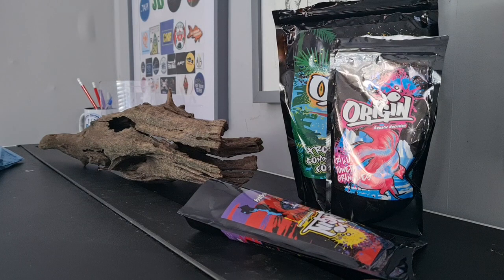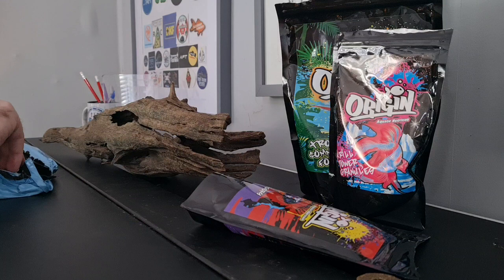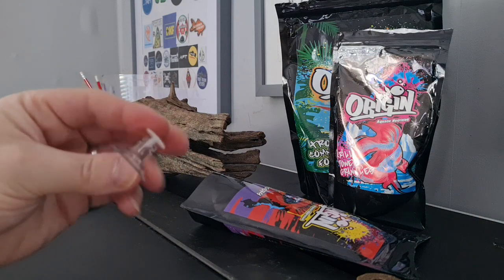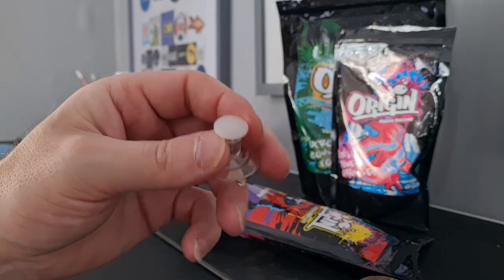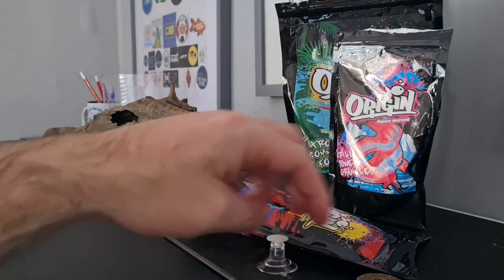So I contacted them and said what's the situation with that, and they said yeah that was a mistake, we'll send you one out. I said hold on because I'm going to make another order, so you might as well throw it in with that — which is exactly what they did. So I have my food clip now, really glad they remembered.